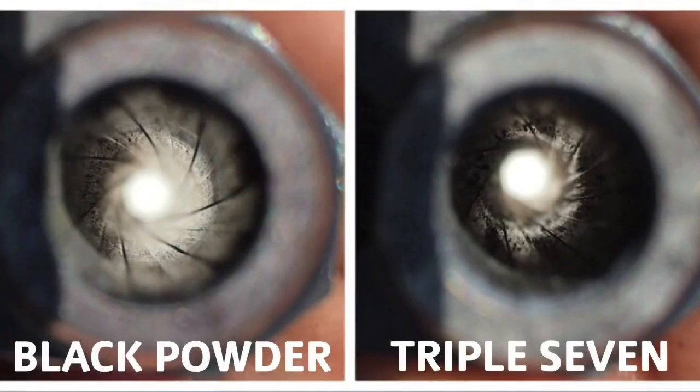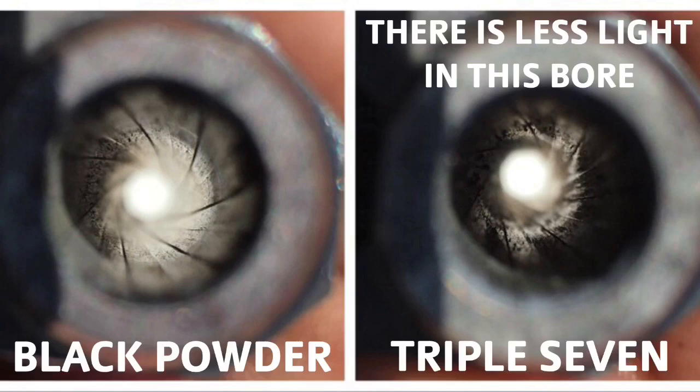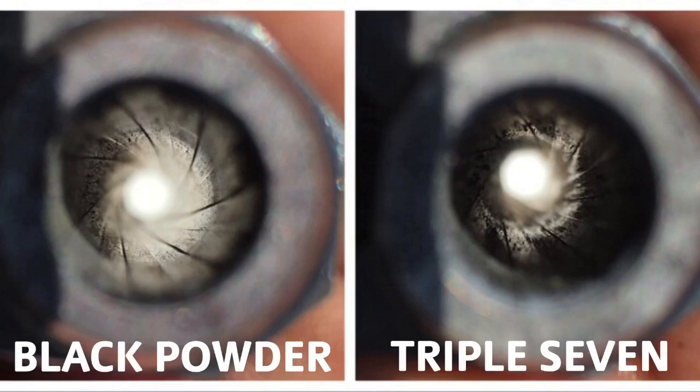I want to give you a quick look at the fouling of the bore after using each powder. I did clean the bore between powders so the fouling wouldn't blend together, because I want this to be a fair comparison. On the left is the black powder, and on the right is the 777. You can see that the ways in which these powders foul the barrel are actually pretty similar to each other, and I noticed that the effort it took to clean the 777 was really no different than black powder, and it can be done with water just like black powder. I won't show the cleaning process in this video because I already have videos on that, and I'll leave a link to one of them in the description below.